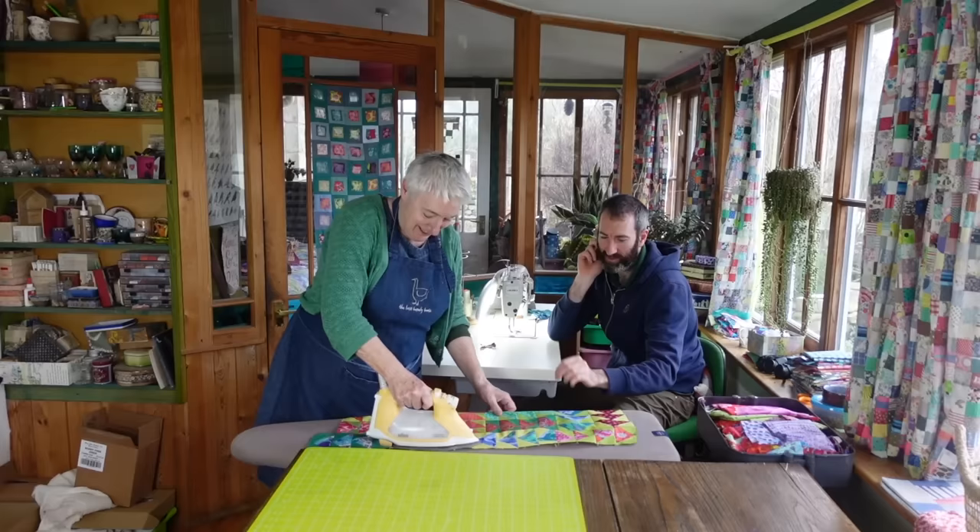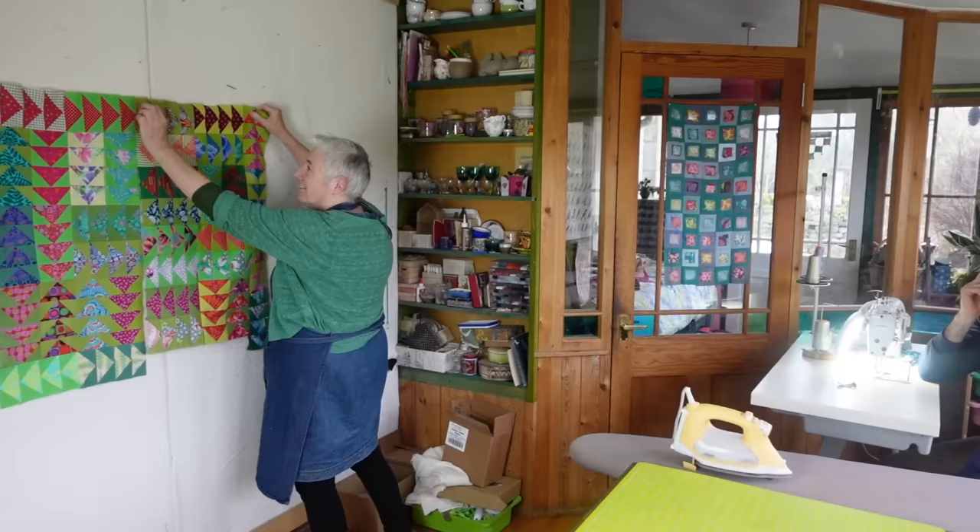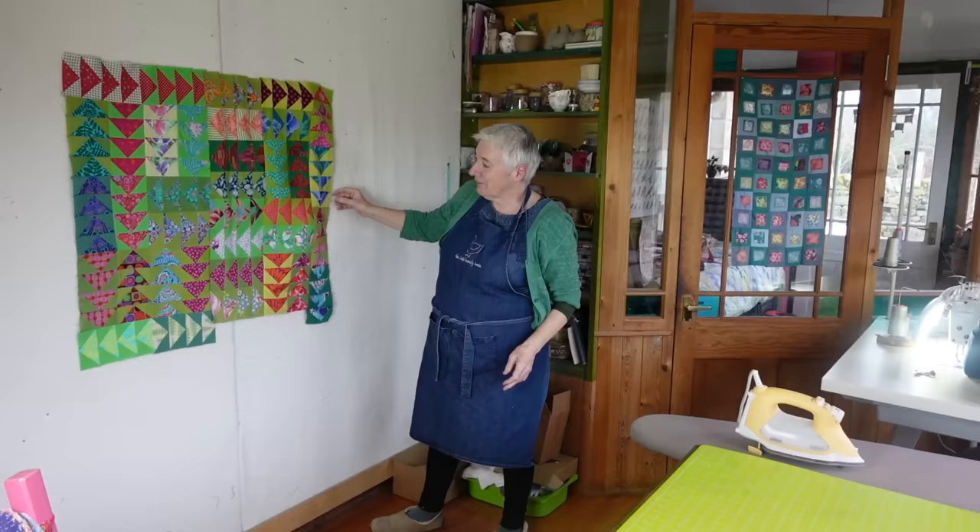Now, this is the last seam. See, when I put this up here - that one. Oh no! How did we manage that?